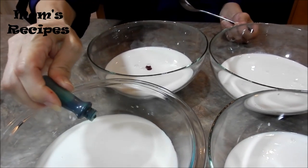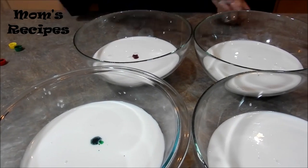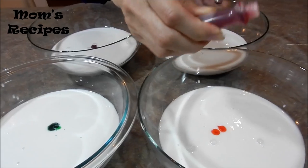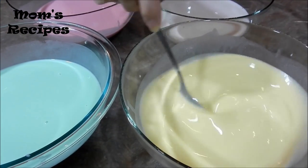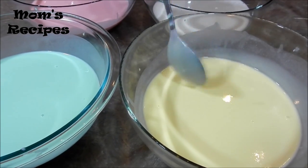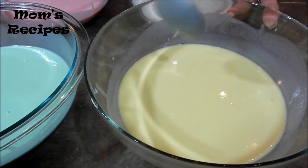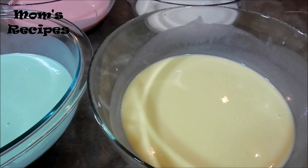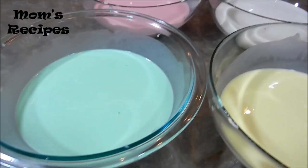I'm finished adding the color and will let it sit 30 more minutes before steaming.